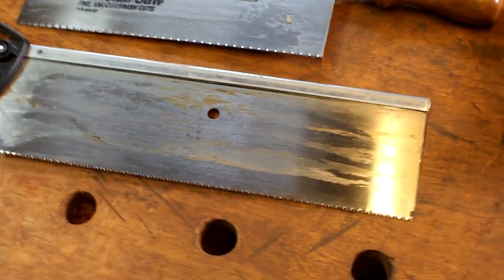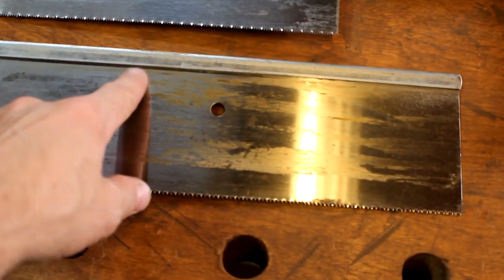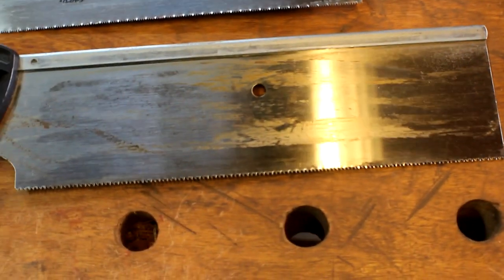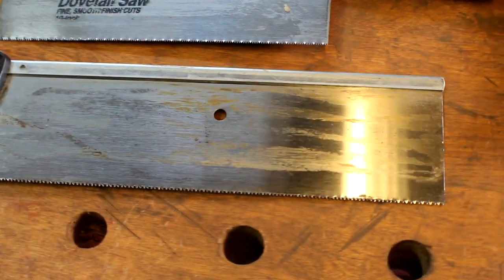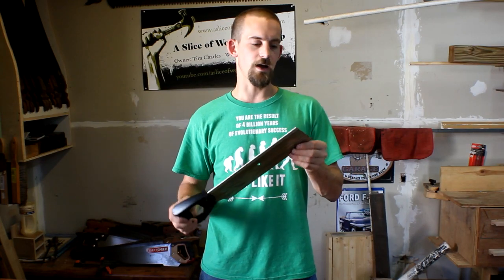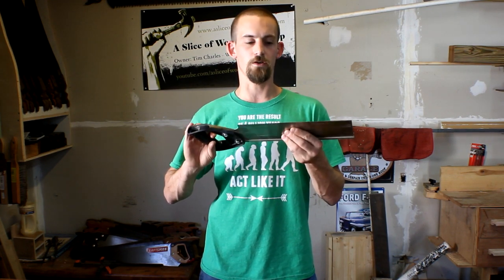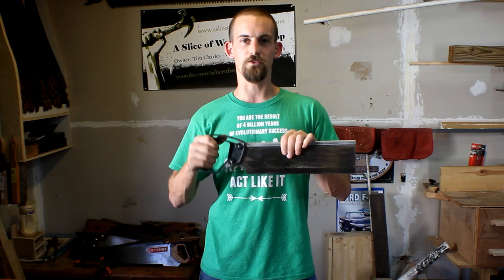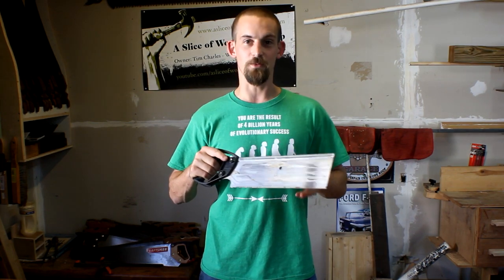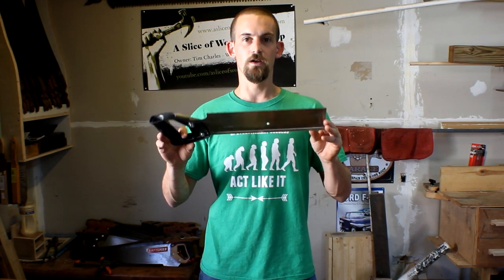For my next hand saw, I purchased this Stanley miter box saw. It came with the miter box, and I needed it because it had the hard back on it — it was going to be good for cutting tenons, and that's why I purchased it. The blade is a little bit thicker but works great for tenons, great for cutting miters. The handle is a little bit flexible, which makes it feel a little weird after using wooden-handled hand saws for so long, but this is also a great beginner saw that comes with the miter box. You can purchase these at big box stores.